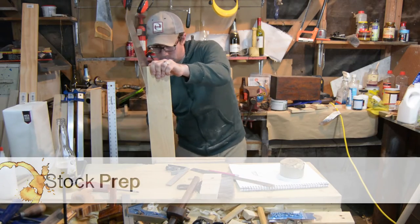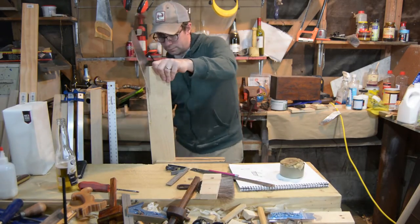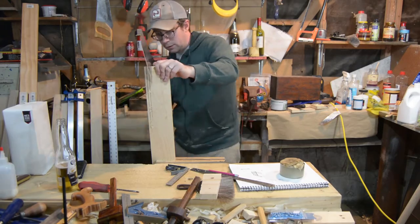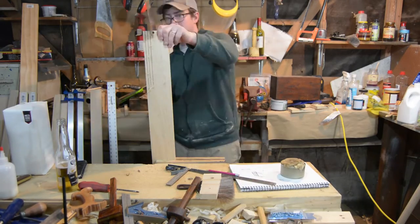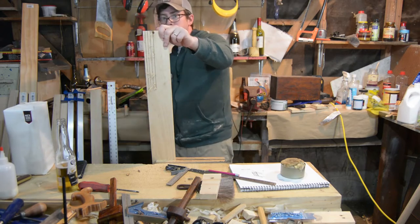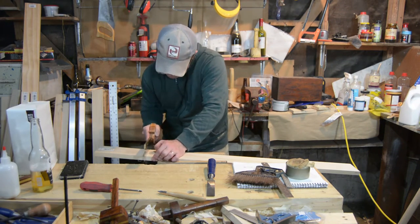The first thing to do was to rip all the main pieces of stock together. I just made one gauge line and sawn to it, then I used my eye and judged all the other lines. They were fairly accurate and easily tuned up with the hand plane.